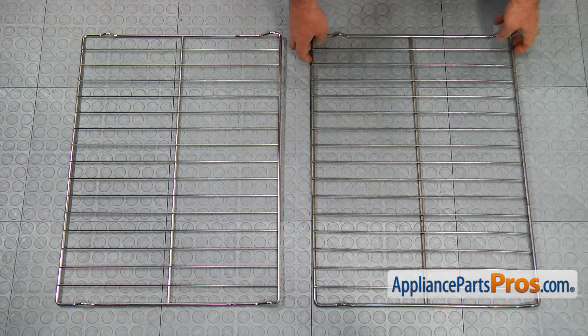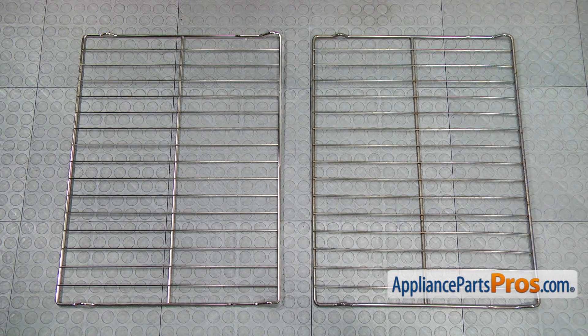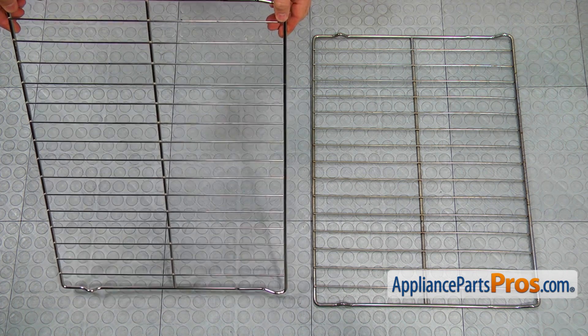This is the old oven rack next to the new one. If you don't have this part, you can get it from AppliancePartsPros.com.